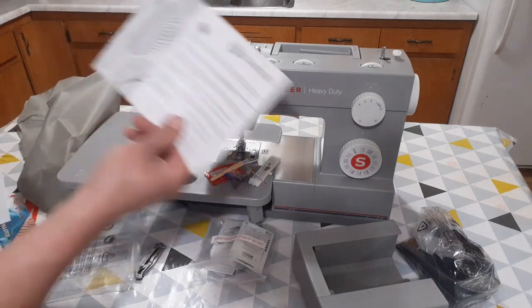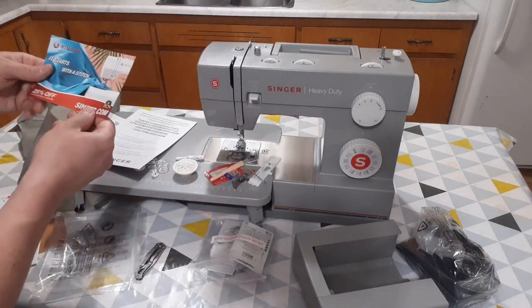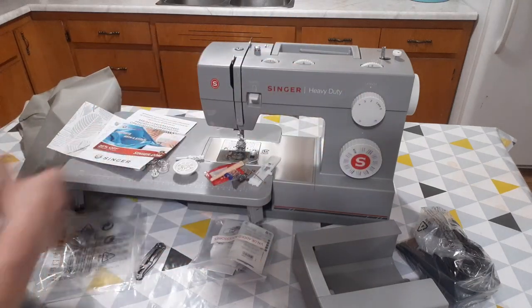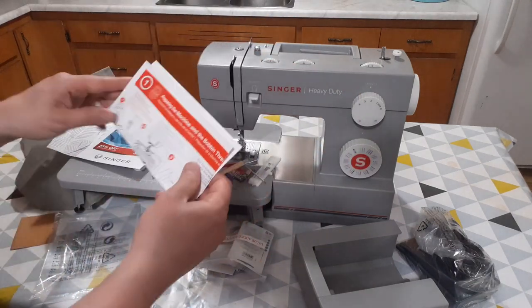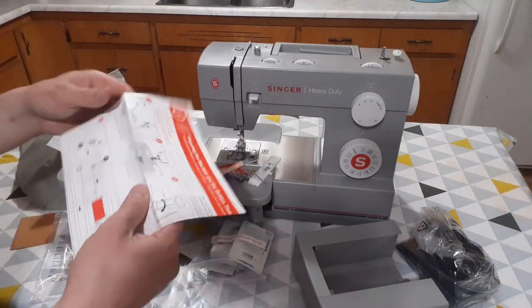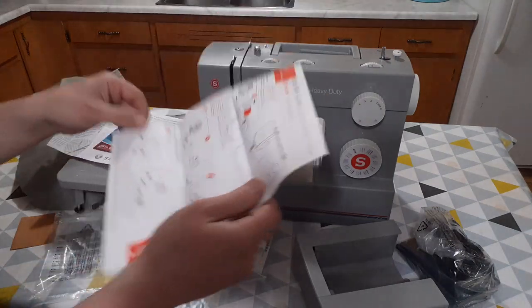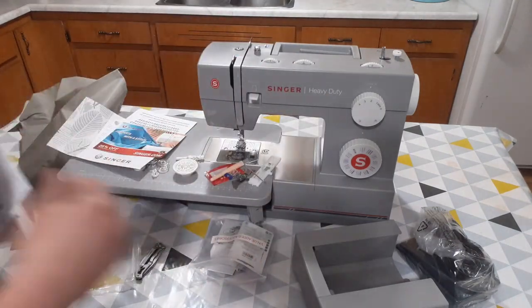And also just the warranty, safety information, some advertisements, and the instructions — or kind of a manual. There's no actual manual book. You can probably get one online. But this is just setup instructions here.